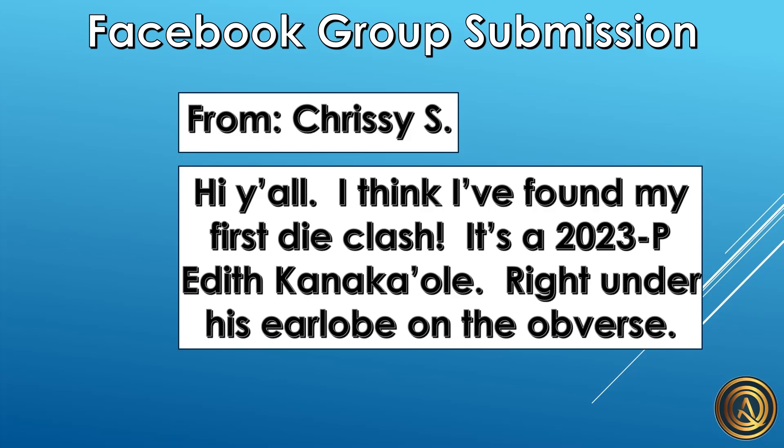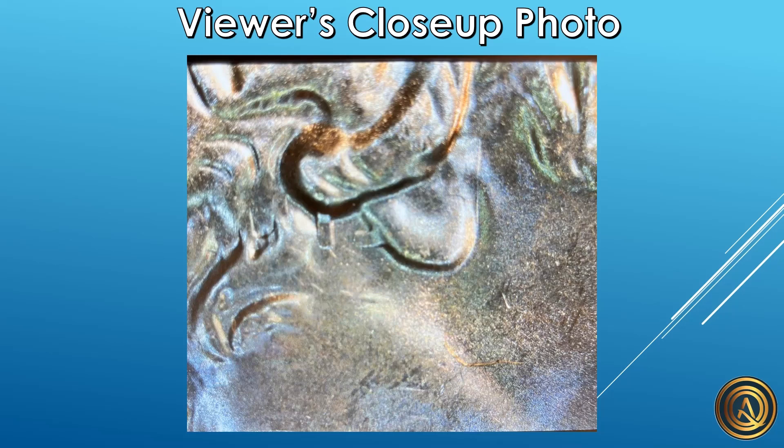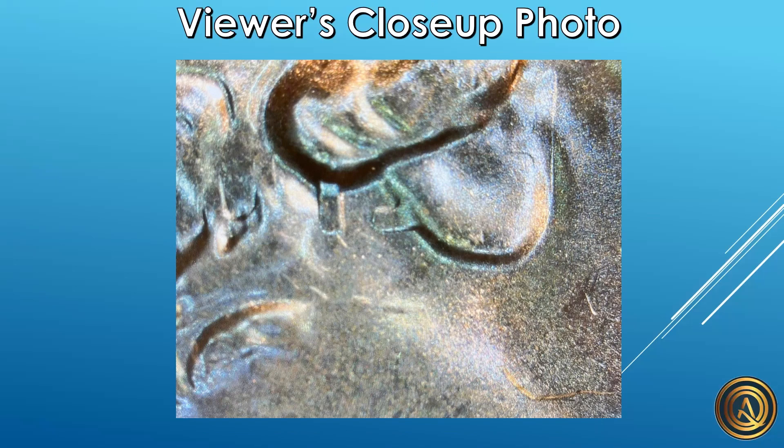We're going to look at the close-up photos first — normally we look at the full obverse and reverse photos first, but I felt this would be better because those other photos are going to be used for a comparison. We are looking at Washington's ear and focusing on the clashing right there, because we're about to compare what we're actually seeing with the die clash overlay.